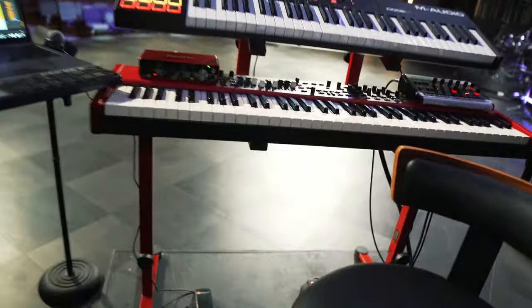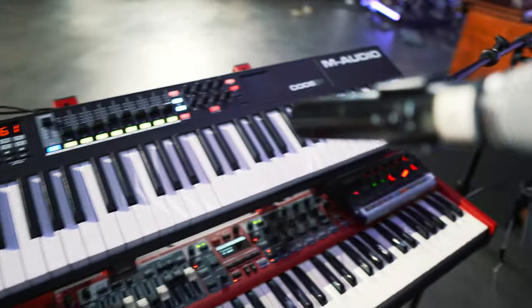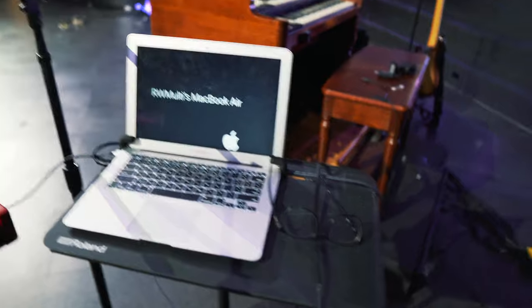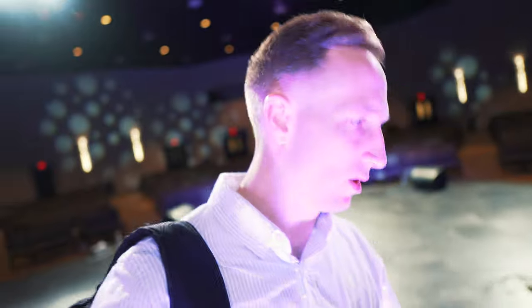Let me get the computer set up, get down to the kit. Singers are good to go, laptop is set up for them. Running back down to the kit - here's Lewis's station. He's got his track computer, his M-Audio Code 61, his Nord setup - looks like tracks are running on one of them. Here's his fancy Nord Electro 6D and stand that he's using.